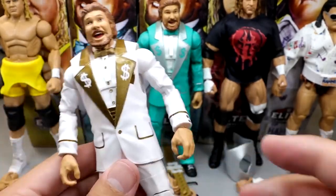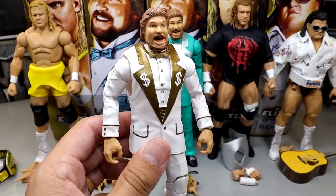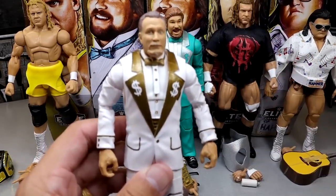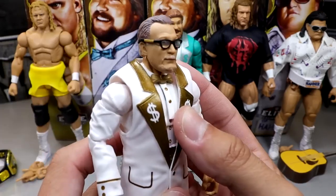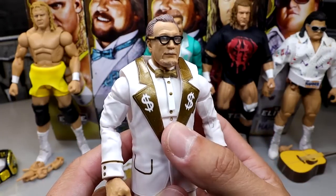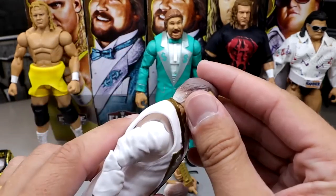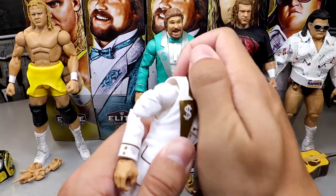Ted DiBiase is looking pretty good right here. The articulation on this guy is always great because he's got double jointed legs, double jointed arms, and articulation up top. I actually like the Ted DiBiase figure quite a bit. One of his accessories is the interchangeable old man Ted head sculpt. If you want to make an NXT version or an old man Ted from one of the anniversary shows, you could do that. He also comes with some reading glasses which could work on a lot of people. The glasses fit the figure pretty well. I like the old man Ted head sculpt — it looks like him, very realistic.